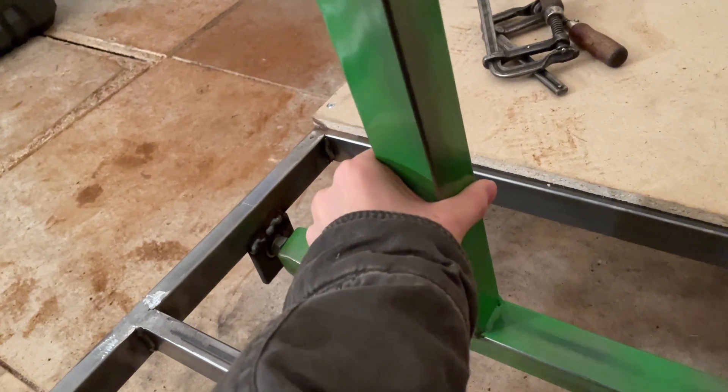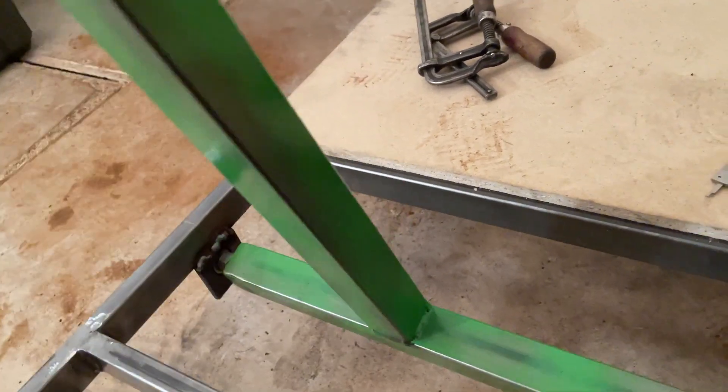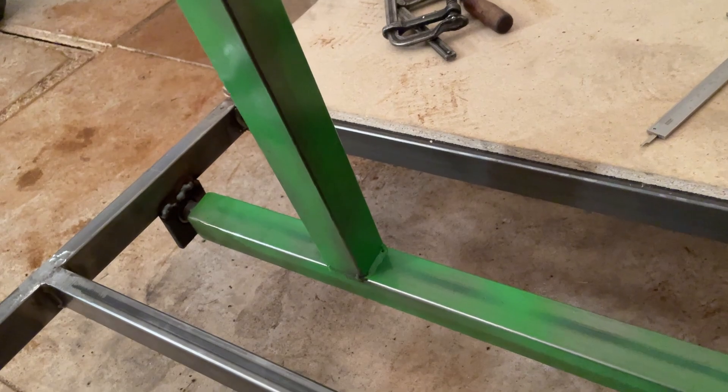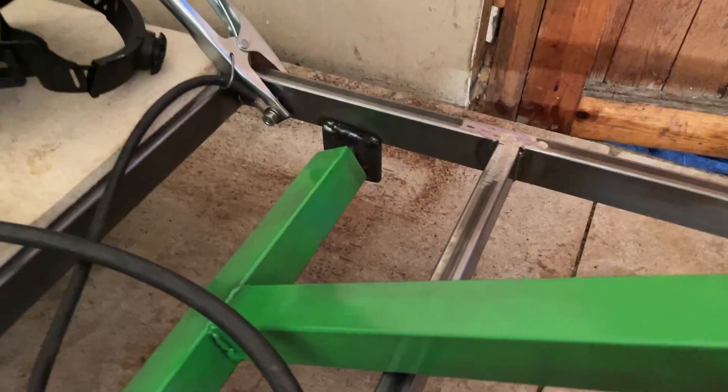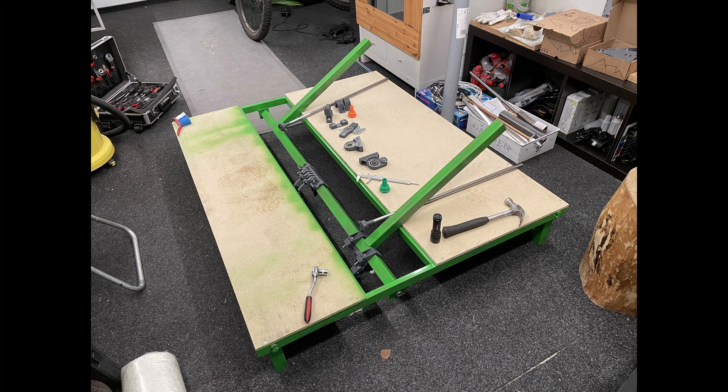It does not move from side to side at all, and there's less than a millimeter of play if you lift it — which you wouldn't want to do on the Boeing anyway. Thanks so much for watching this first episode of this long series.